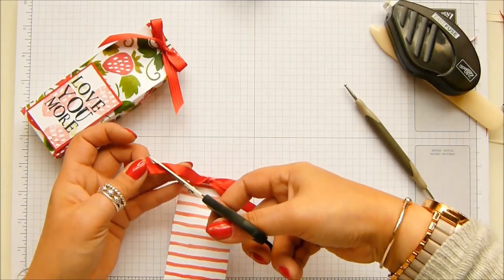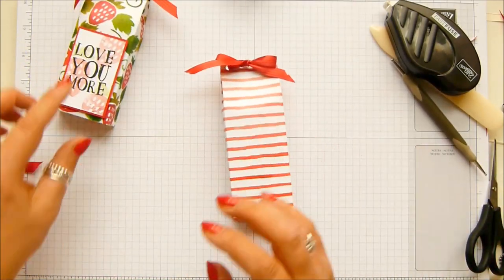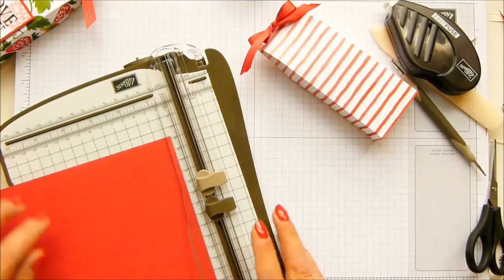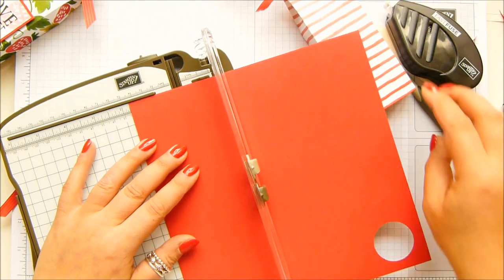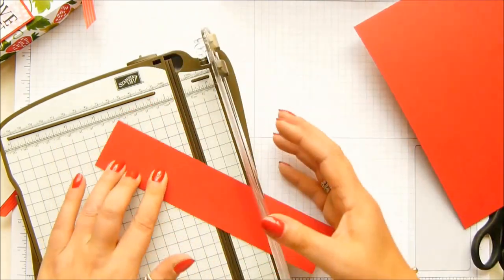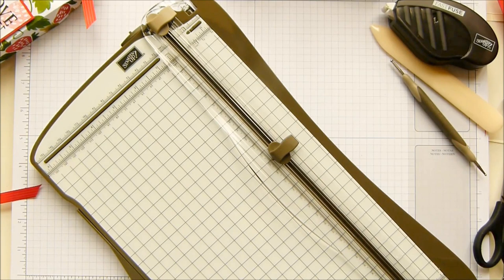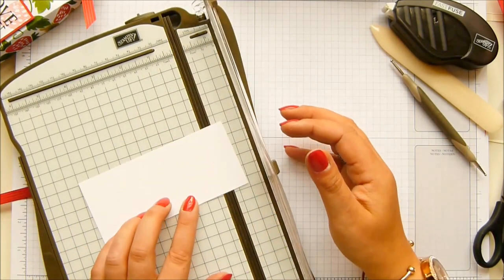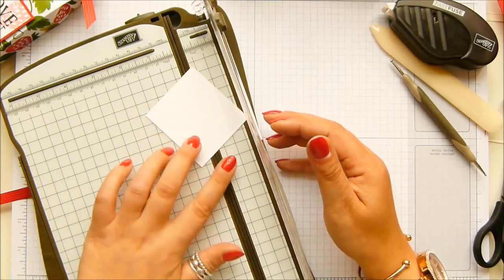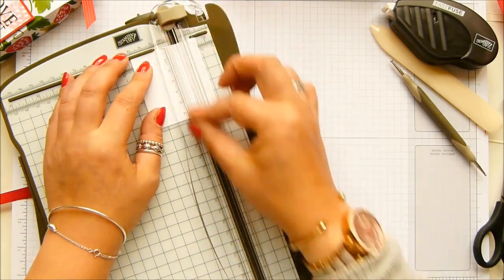Let's trim off those bits — totally the wrong scissors for this. I could swear I had the panels cut for this but apparently I haven't, so I'm going to do it now. A piece of real red cardstock measuring one and three quarter inches by two and three quarters — that's three and a half by seven centimetres. Then you need a piece of whisper white just slightly shorter and narrower: two and five eighths of an inch by one and five eighths of an inch, which is three by six and a half centimetres. That gives you a tiny little border.